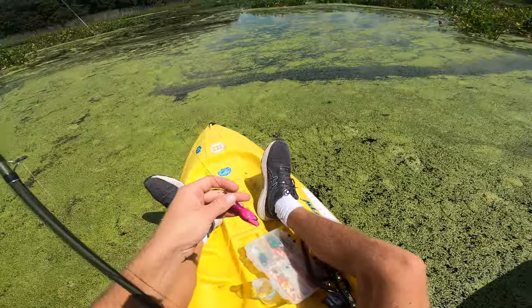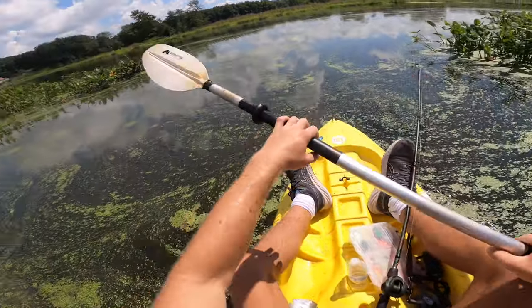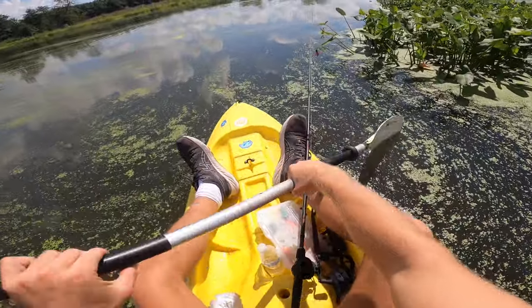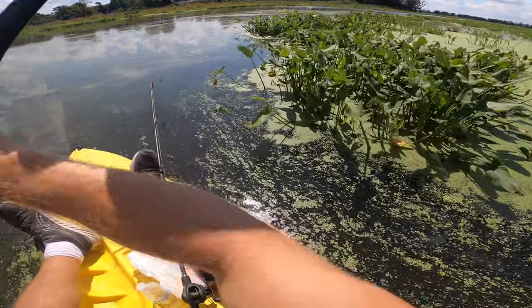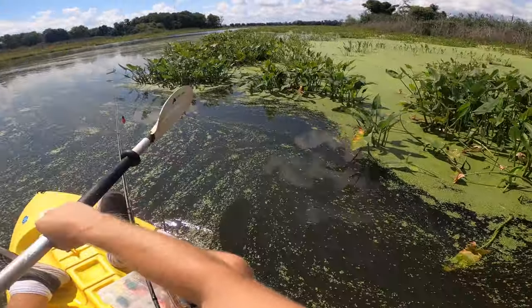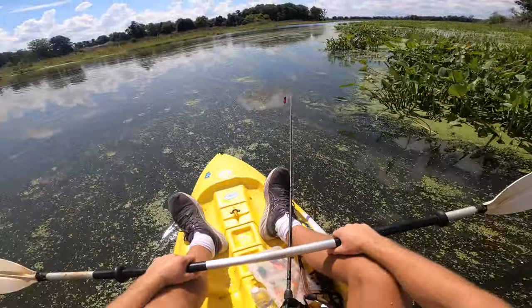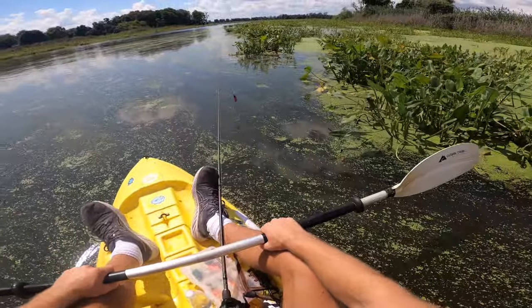I'm trying to figure out if I want to stay here or head to a different spot. It seems like this place is pretty dead even though we just caught that one — I'm just not getting the vibes. Sometimes it's just about feel, and I'm not really feeling it out here. I think I'll give it like 20 more minutes and then we'll probably switch to a different spot.